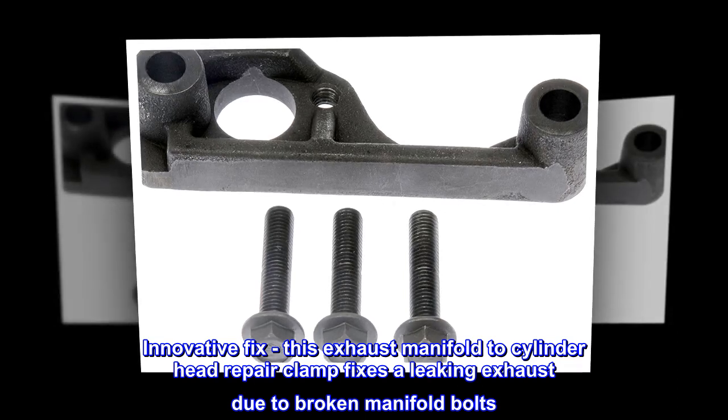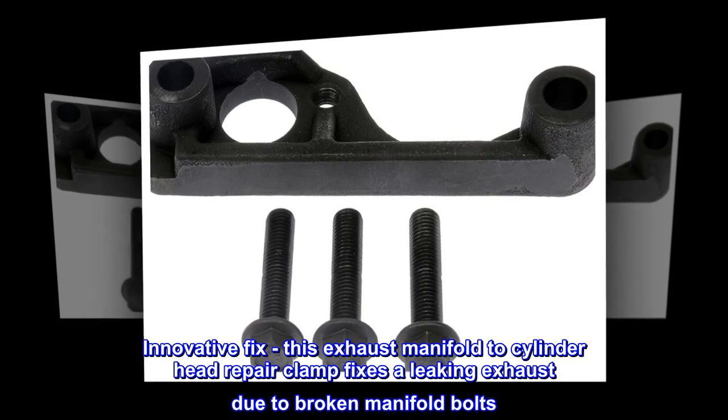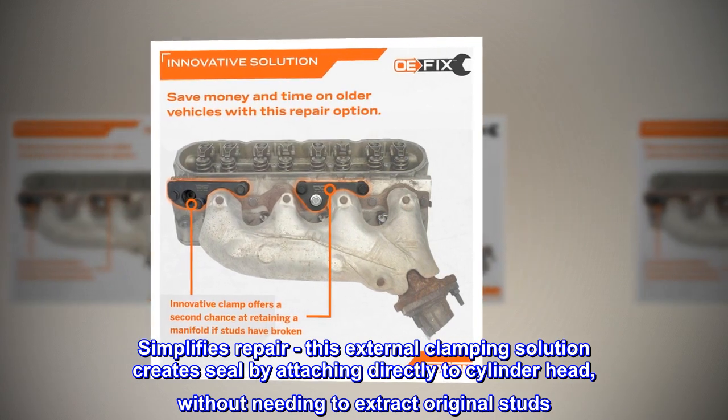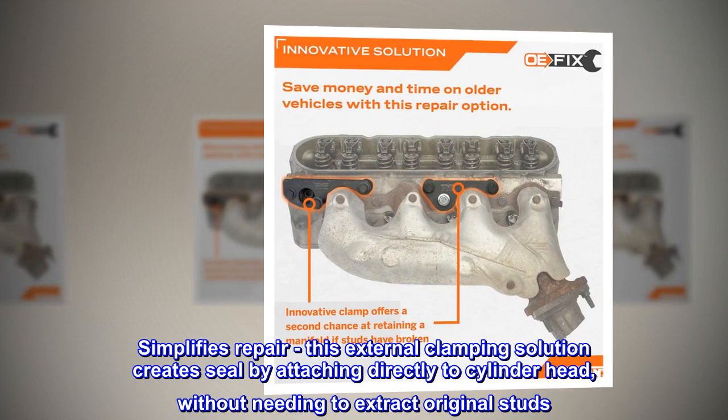Innovative fix. This exhaust manifold to cylinder head repair clamp fixes a leaking exhaust due to broken manifold bolts. This external clamping solution simplifies repair by creating a seal attaching directly to the cylinder head, without needing to extract the original studs.